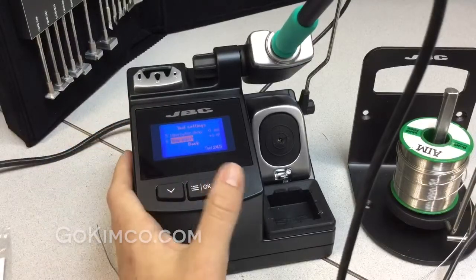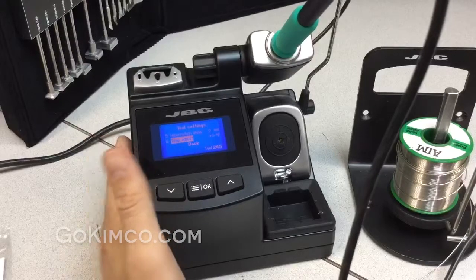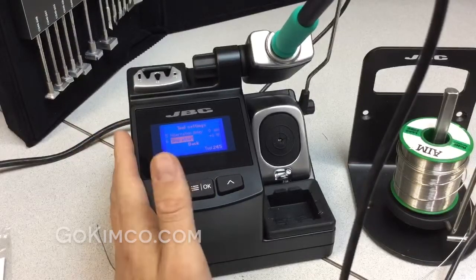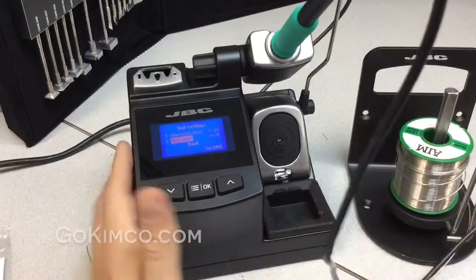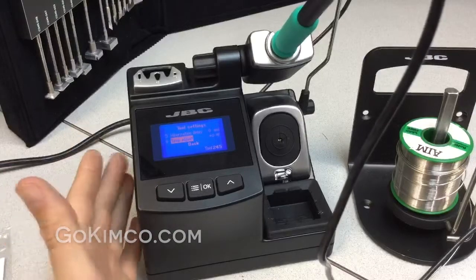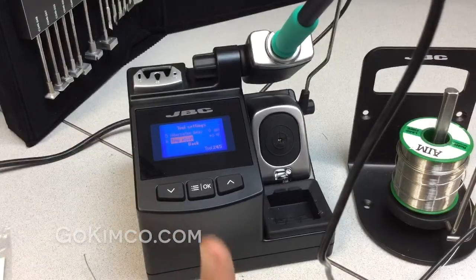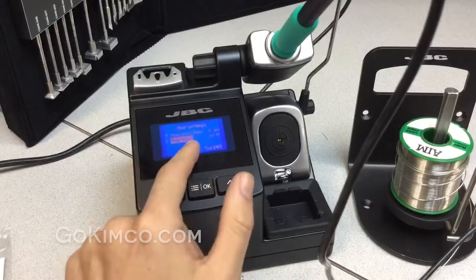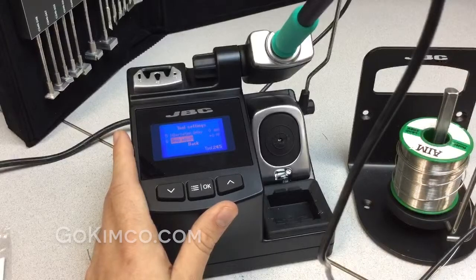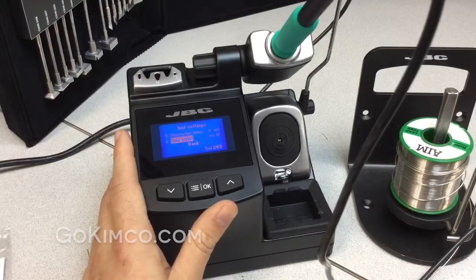Our stations do not need calibration — the advanced series has no calibration required. However, if you have a digital thermometer, a TAD, you can test depending on the geometry and mass of the tip. There will be a little delta and variance in temperature, but you can adjust it precisely. If you want to be at exactly 771°F, you can be at 771°F on point.